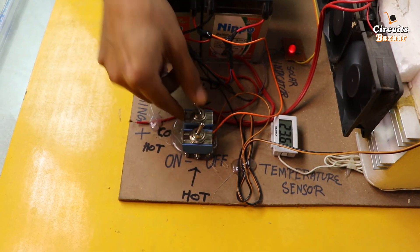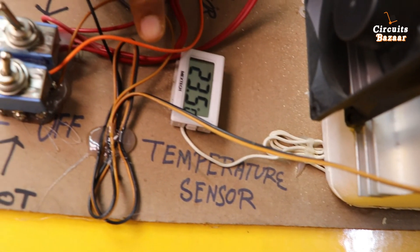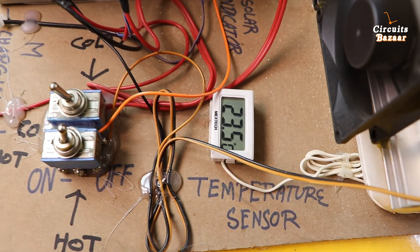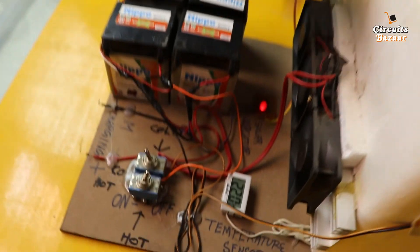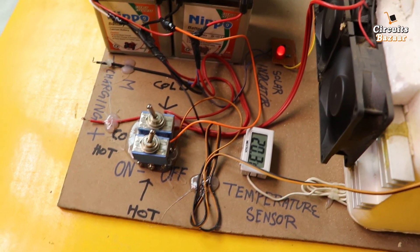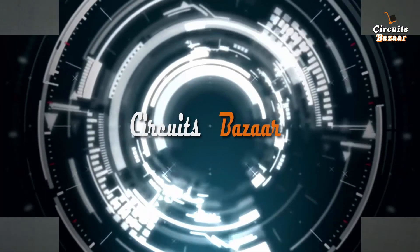This toggle button — you can see that all of the exhaust fans started working. Temperature right now is 23.6 degrees Celsius, now it will be 23.5 degrees Celsius. Let me show you inside — the exhaust fan is also working. The temperature is 22 degrees Celsius; temperature is decreasing, you can see that.